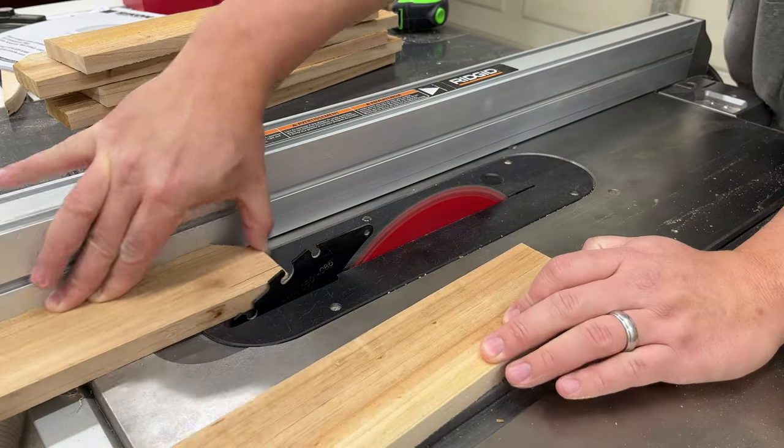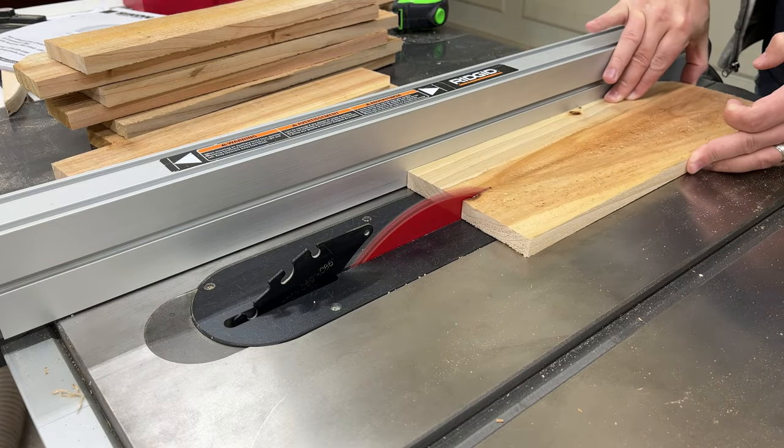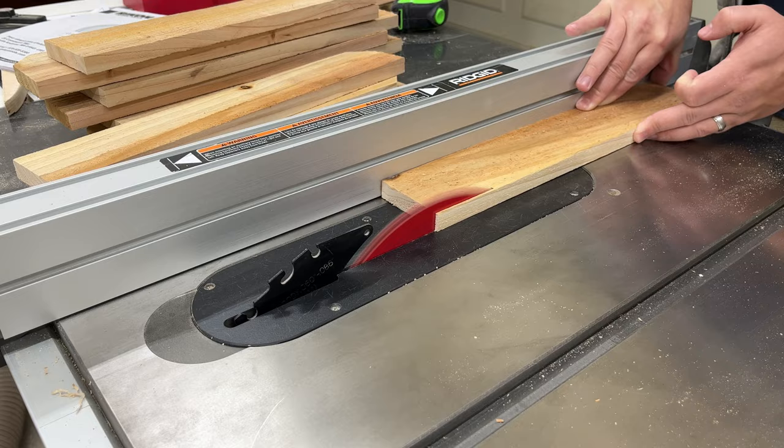After finishing the templates I start breaking down the wood. I leave it oversized at this point to give myself some flexibility to find the best spot in the pieces whenever I'm cutting out the designs.